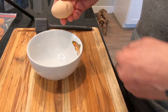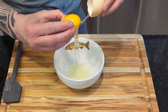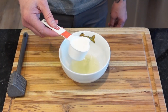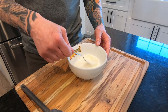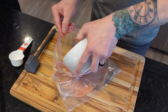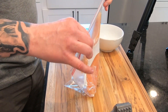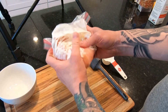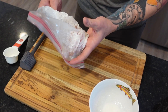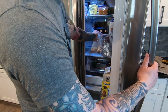Now grab a small bowl so we can make the wash. I know there's more than one way to separate the egg white from the yolk, but this is how I normally do it. Add one quarter cup of heavy cream and then mix. Carefully pour the mixture into the bag, make sure it's sealed nice and tight, and then massage that bird until every crevice gets to soak. Then set aside and we'll move on to the next step.